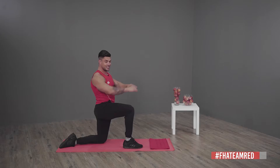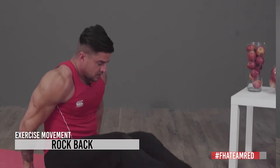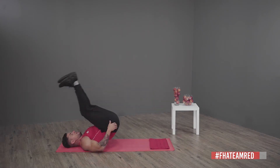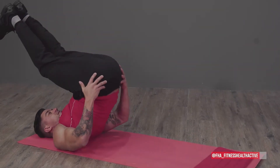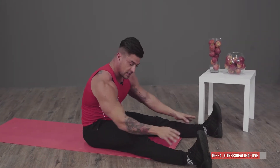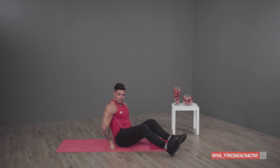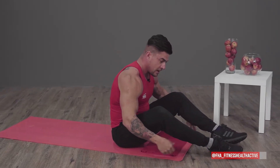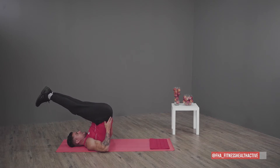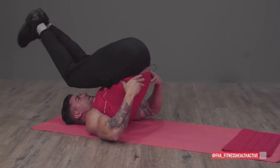Trust me guys, it's going to be an eight-minute killer. Another nice little exercise to get your spine and hips loose is throwing yourself back, opening your legs and touching your toes. If you can't touch your toes it's okay, just reach out as far as you can — even just to your knees or ankles. If you're more flexible, please try and touch your toes.